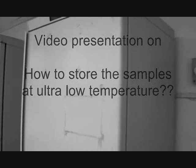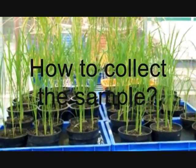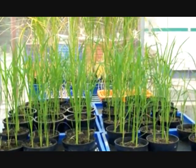This video presentation covers how to store samples at ultra-low temperature, as well as how to collect the samples.